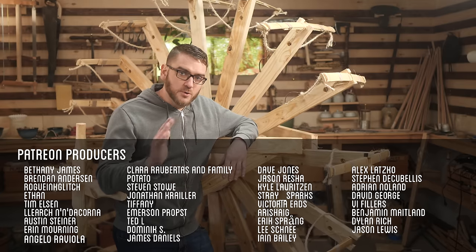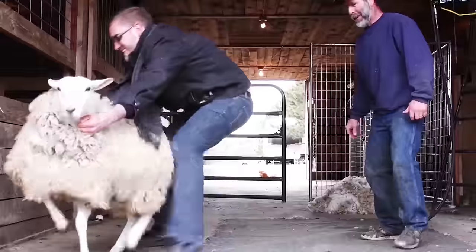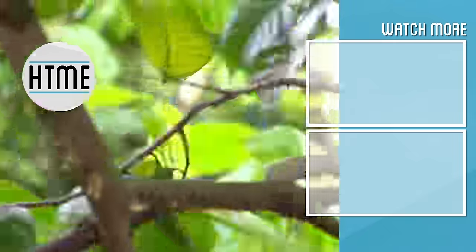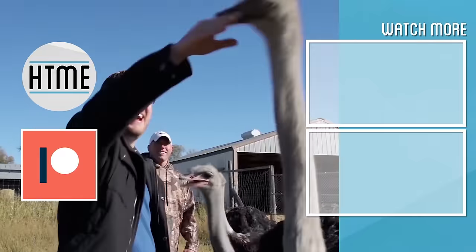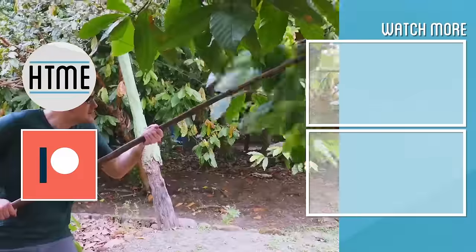Thanks for watching, and thanks again to all my supporters on Patreon — without you, this wouldn't be possible. If you enjoyed this video, be sure to subscribe and check out other content we have covering a wide variety of topics. If you've enjoyed this series, consider supporting us on Patreon — we are largely a fan-funded channel and depend on the support of our viewers in order to keep our series going.